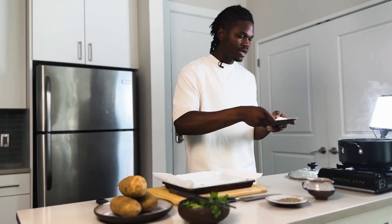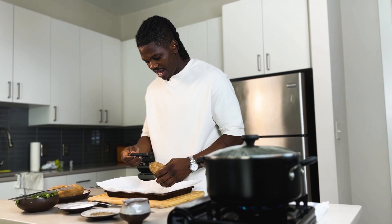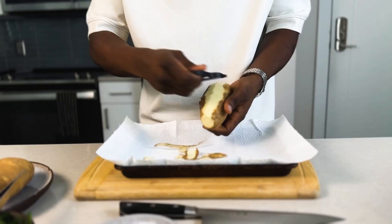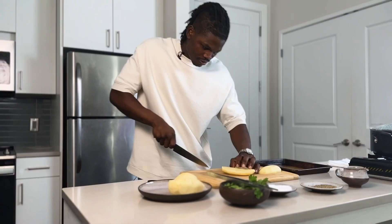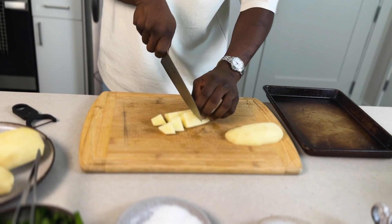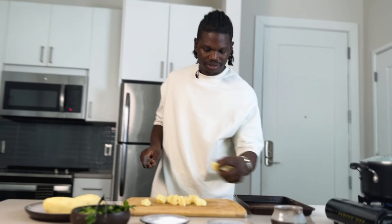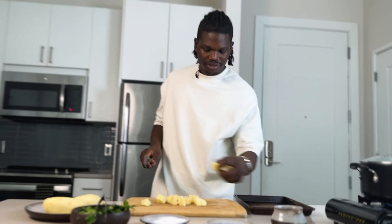So we have a pot of water on. We're going to go ahead and season our water with some salt — season heavily, it needs to be super salty. Today I'm using russet potatoes for mashed potatoes. I'm going to go ahead and peel these and cut them up. Not too big, not too small — the smaller they are the faster they'll cook, but you want to make sure they're even size so they cook evenly.